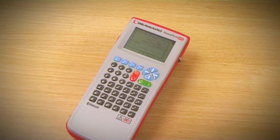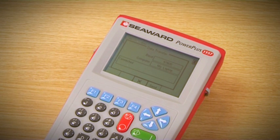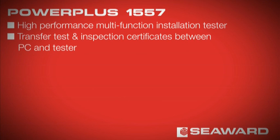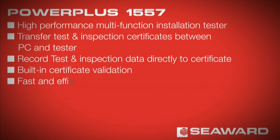Accurate and efficient, the PowerPlus 1557 will save you time and money, helping you provide the best service to your client. The PowerPlus 1557 is a high-performance multifunction installation tester featuring certificate transfer between PC and tester, direct data recording, built-in certificate validation, and fast, efficient operation to save time and reduce paperwork.